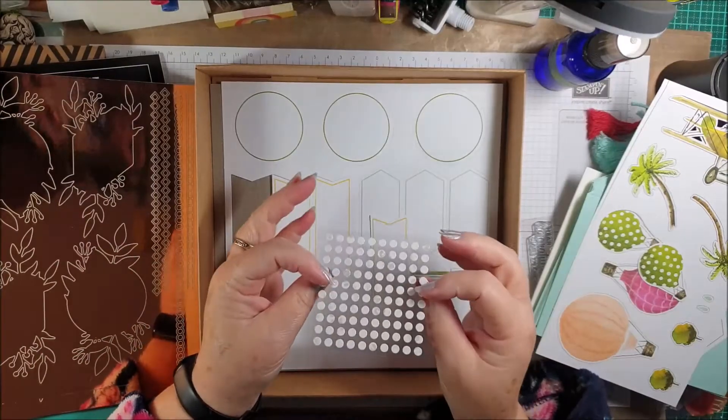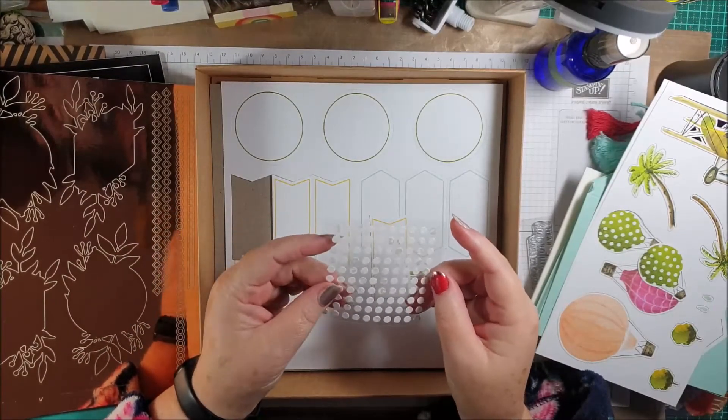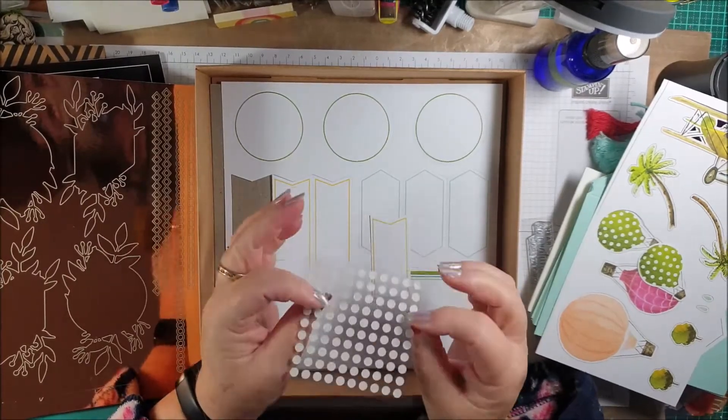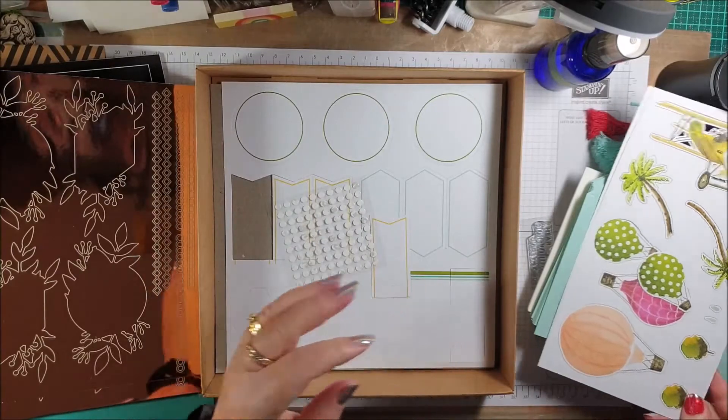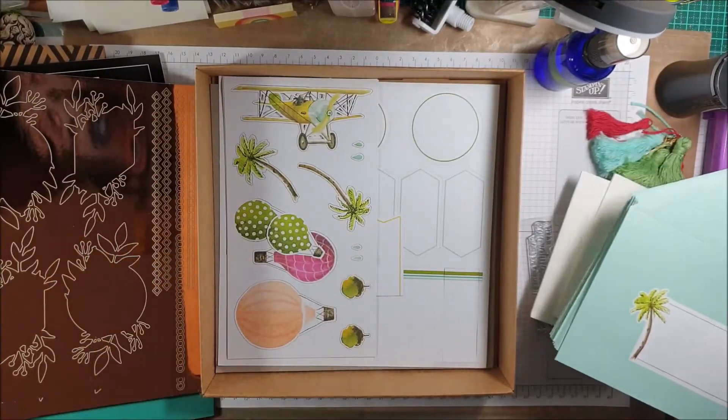Don't be fooled like I was — I had no idea what these were in a prize kit a few years ago, but they are glue dots. Not all products carry over to new catalogues.